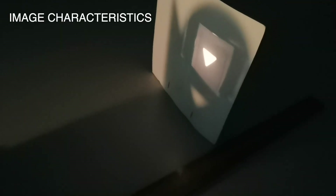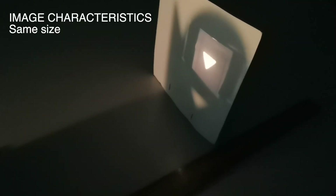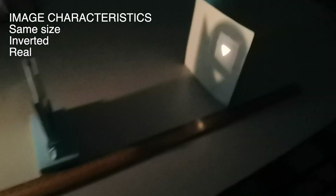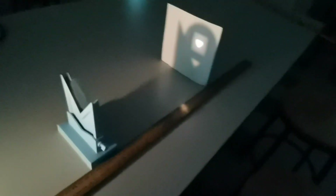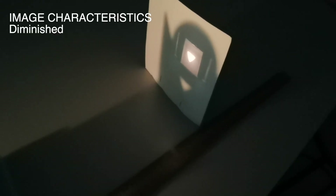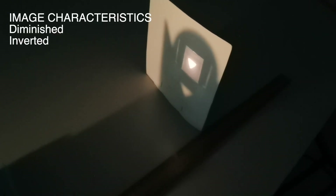The characteristics of the image are roughly the same size, inverted, and real because it can be projected onto the screen. Now if we were to place the object further away, you can see that the image is no longer clear. We can reposition it and adjust the screen to find the clearest image. You can see now it is slightly smaller — so it is a diminished image, inverted, and real.